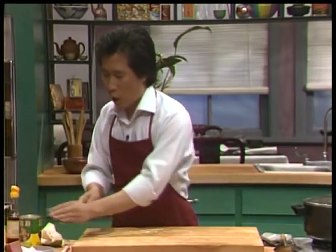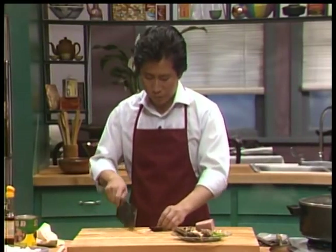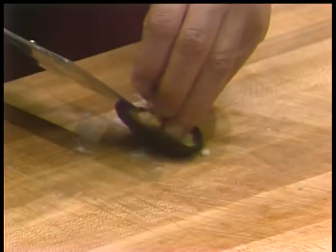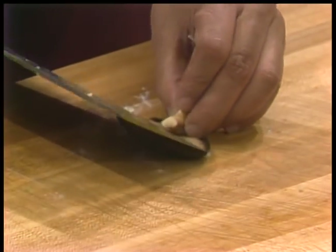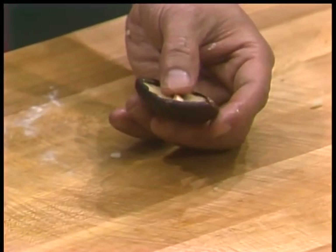Now I also want to show you how we cut the mushroom — trim this. First, you take the stem off because it's tough. After you take the stem off, nothing will stem from this anymore.